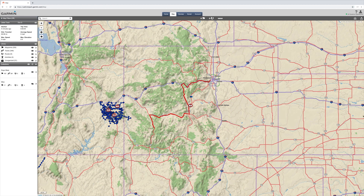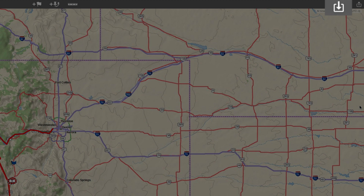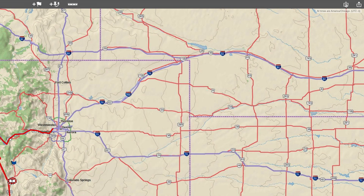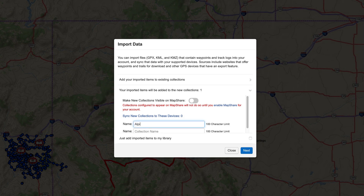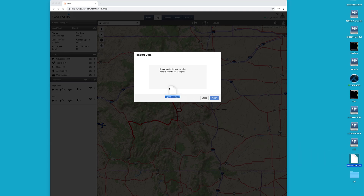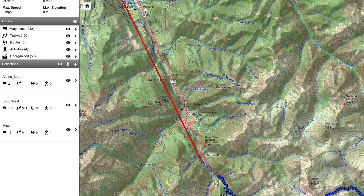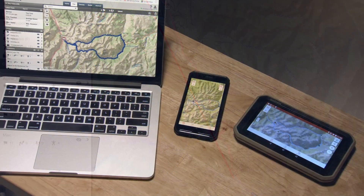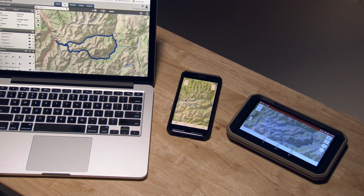Using your Explore account, select the Import Data icon. You can import GPX, KML, and KMZ files. You can choose between importing your files as tracks or routes — we recommend tracks. Name the file, then drag and drop the file you wish to upload. The new data will appear under your Collections list. If your Overlander is synced with your desktop, then your new data is automatically uploaded to your device.